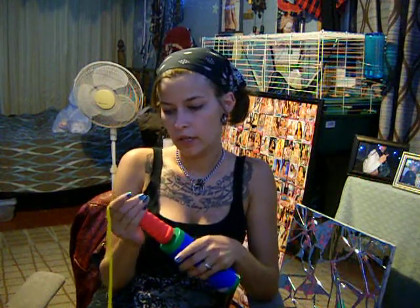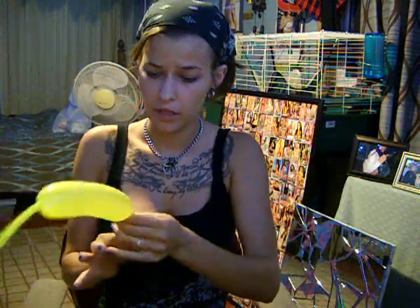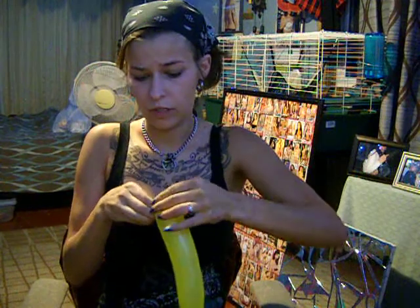You can only fill it up about half. So you've got a long tail. And then you are going to want to tie it off.